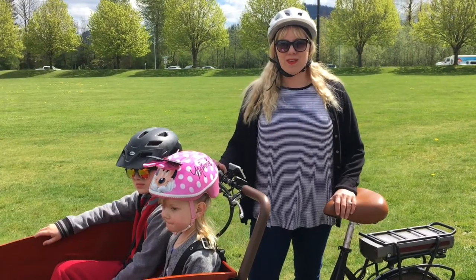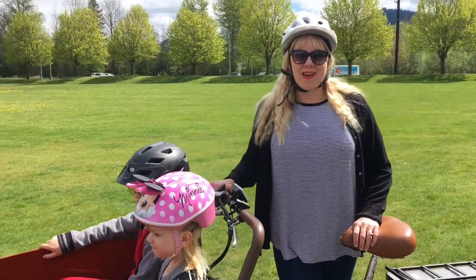Hello. Welcome back to Not Just Another Jessica. I'm Jessica. Today I'm going to share with you one of my favorite recreational items to use with the family, and that's my bunch bike. My bunch bike is a cargo bike which I ordered a while ago to use with my family. Let's go outside and take a look at the bike.